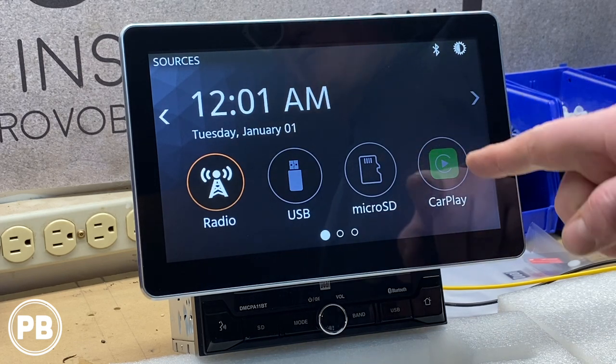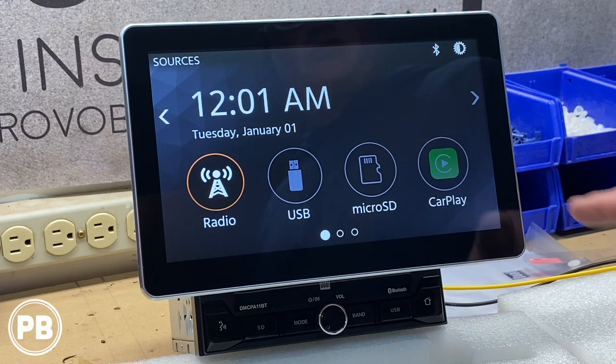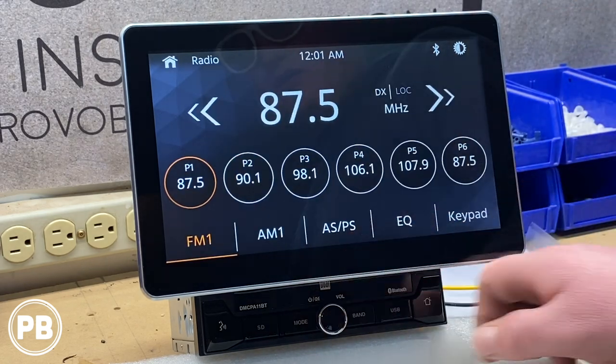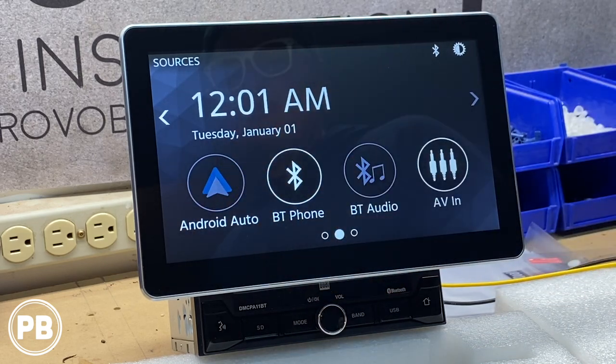CarPlay is used when you have a CarPlay-compatible iPhone — which most iPhones are nowadays — connected to the rear USB. Android Auto works the same way and also requires connection to the rear USB.